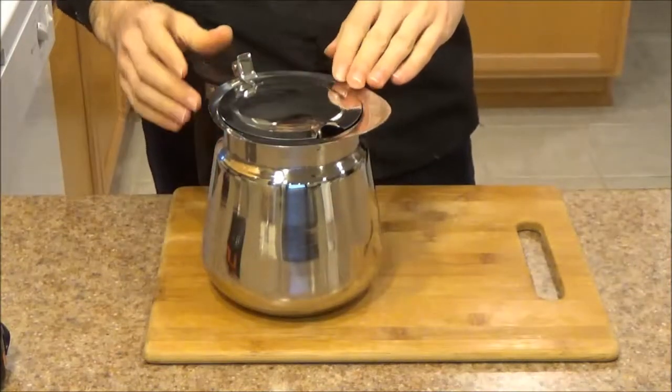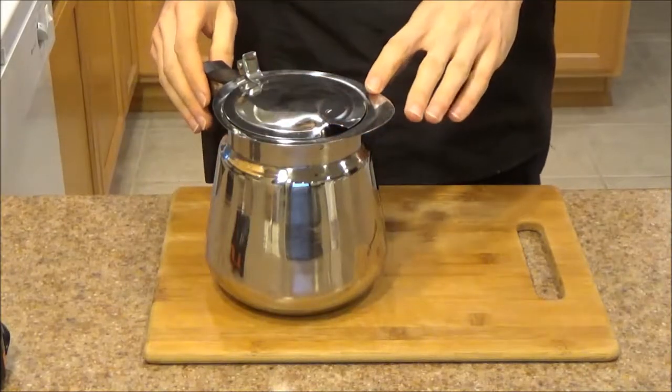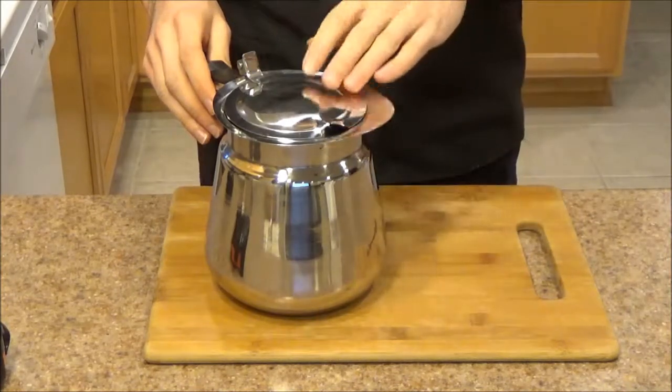In this video I'm going to be covering three parts. First I'm going to go over the specifications of this item. Then I'm going to show you a demo of how I make some drip coffee with it. And finally I'm going to go over functionality.